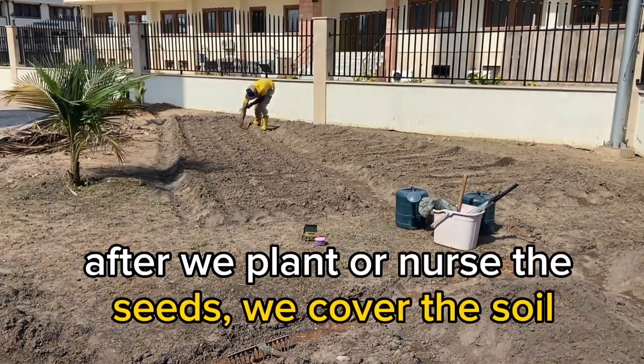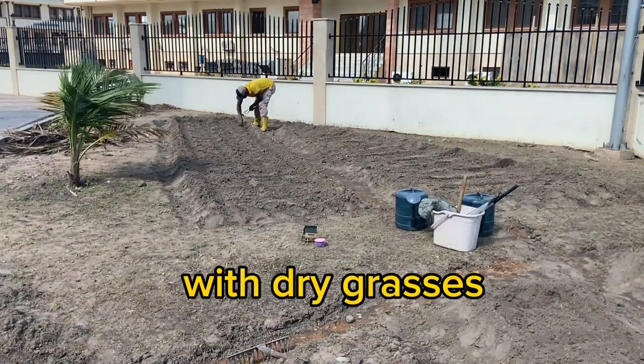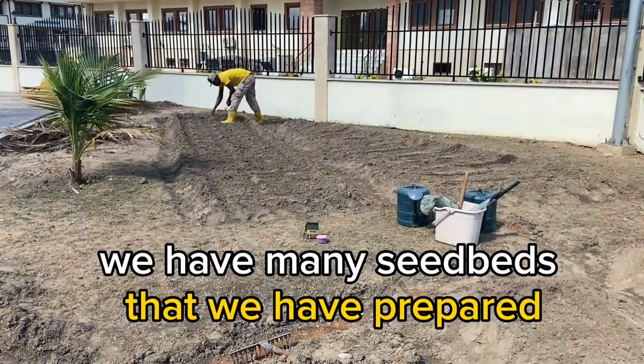After we plant or nursery the seed, we cover the soil with dry grasses. As you can see over here, we have many beds that we prepared.